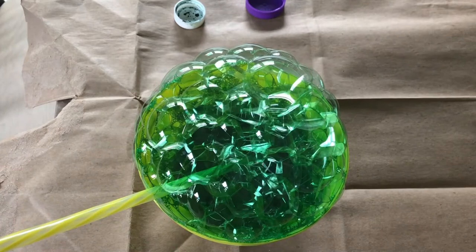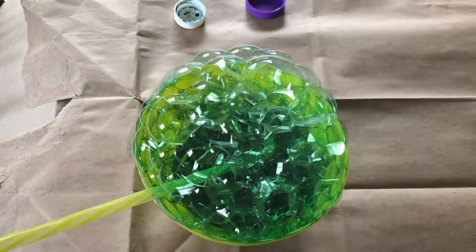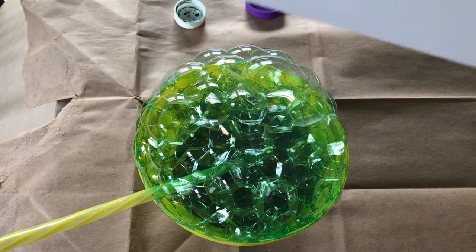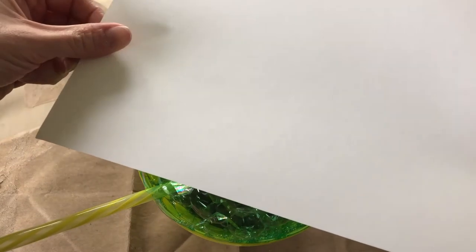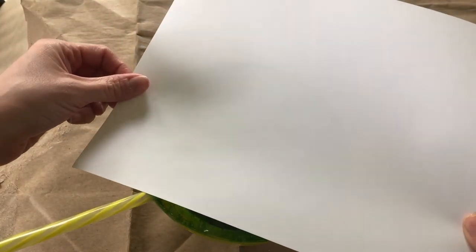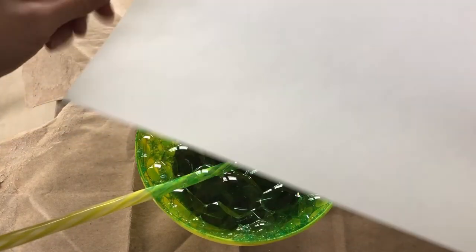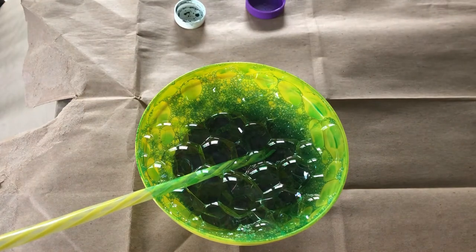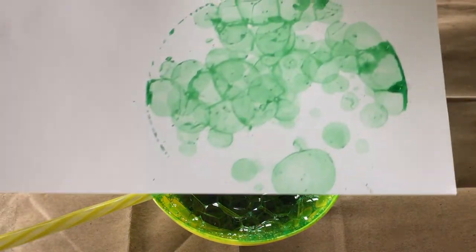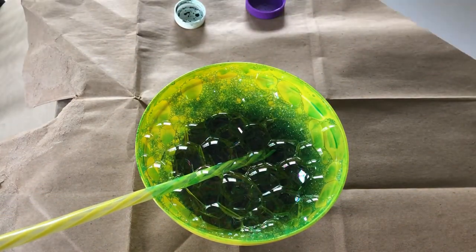You're going to want to make sure your bubbles go above the bowl, and then you're going to take your piece of paper and lay it slowly on top of the bubbles. Now you're going to lift it up and you're going to have a bubble effect, and you're going to keep doing that until you are satisfied with your picture.